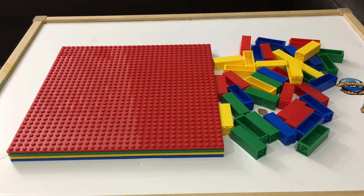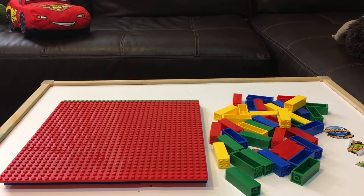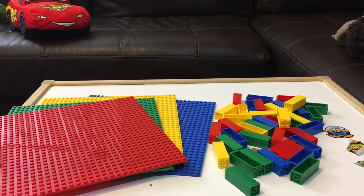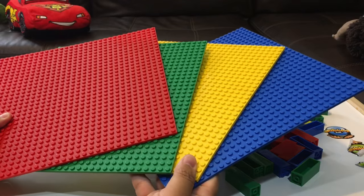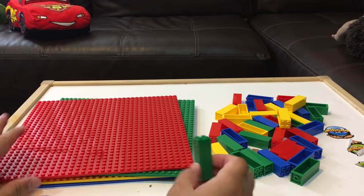Welcome to Family Toy Review! Today we have these colorful stackable base plates from a company called Strictly Bricks, and they sent these to us to do our review.